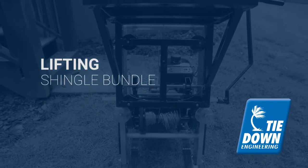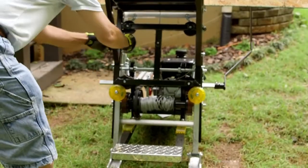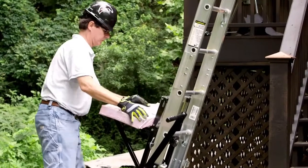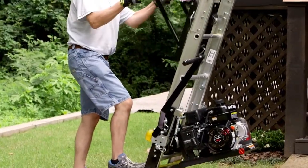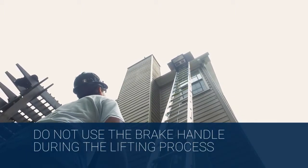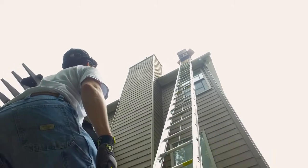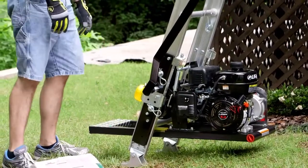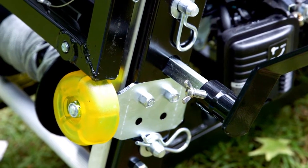Prior to raising the platform, remove the locking pin from the carriage and place it in the pin holder underneath. To raise the Transporter platform, face the hoist standing as far back as possible. Place your foot on the foot control brace to engage the engine-to-drum belt. This permits the collapsible platform or carriage assembly to roll up the track section. When the collapsible platform or carriage reaches the top cap, release your foot immediately. This will automatically apply the self-energizing brakes.